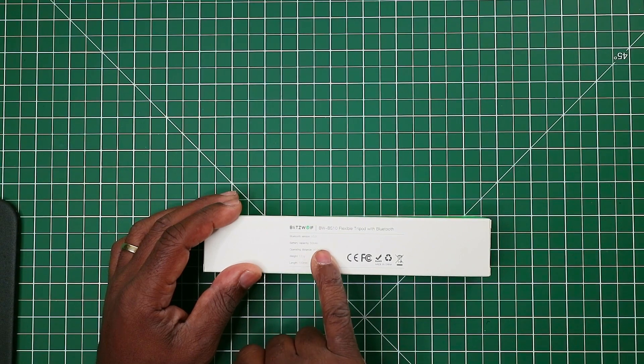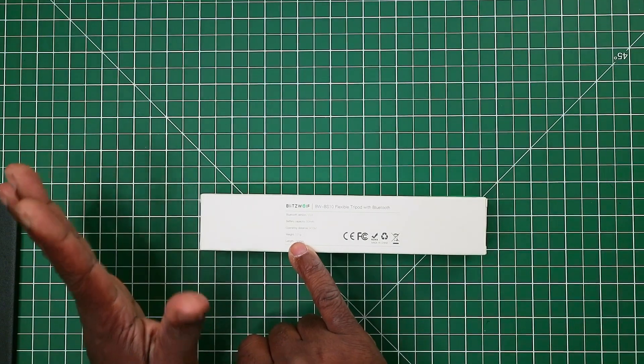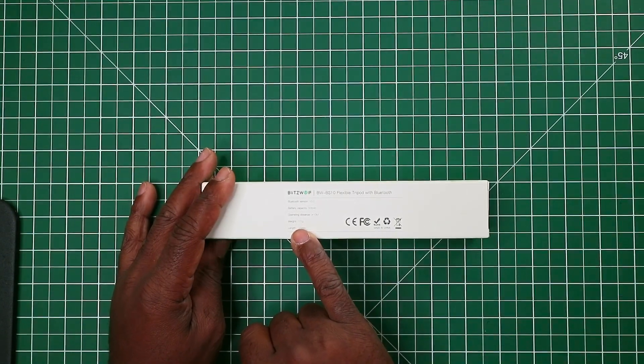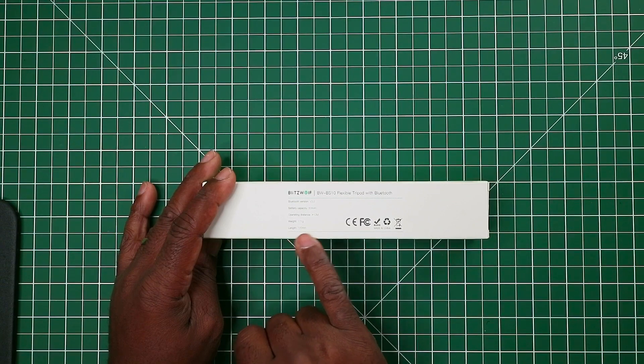Battery capacity is 50 milliamps for the shutter button. The operating distance is less than 10 meters. The overall weight of the item without a phone is 171 grams, and the length is 720 millimeters.